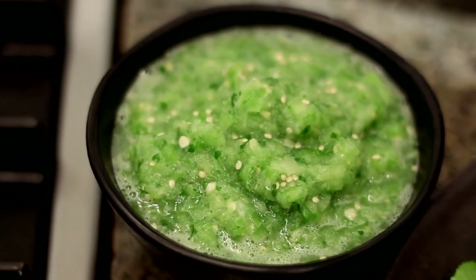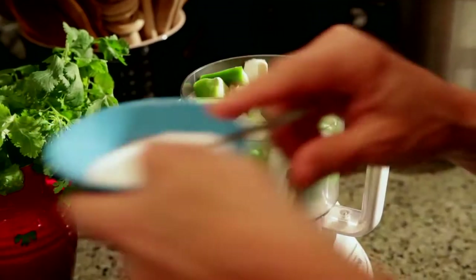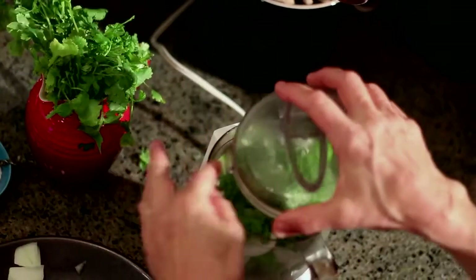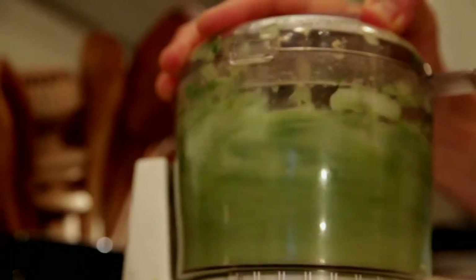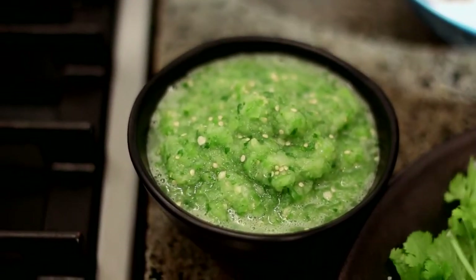We've got our garnishes for the tacos, and we're going to make one more salsa called a salsa verde. Salsa verde is going to be made of tomatillos — these little green guys — lots of onions, some serrano chilies broken up. I like this salsa to be spicy. We're going to put a little bit of salt on top and a pretty good chunk of cilantro, just break it up with your hands, then blend it until it's fairly smooth. This is a salsa you're always going to use fresh. Look at that beautiful green color — it's tart, spicy, salty, and just delicious.